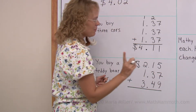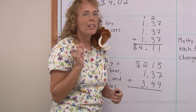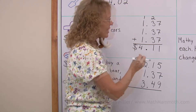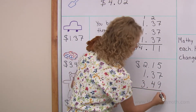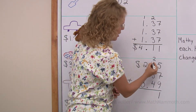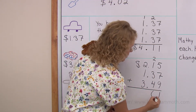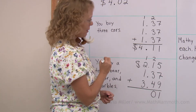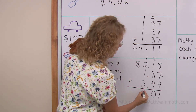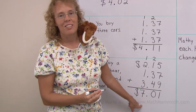5 plus 7 is 12, and 12 plus 9 — it's almost like 12 plus 10 which would be 22, but 12 plus 9 is just 21. So 1 here and regroup 2 over there. Here 3 plus 3 is 6, plus 4 is 10 — regroup again, 1 there. And then we have 3, 4, 7. So the total cost is $7.01.